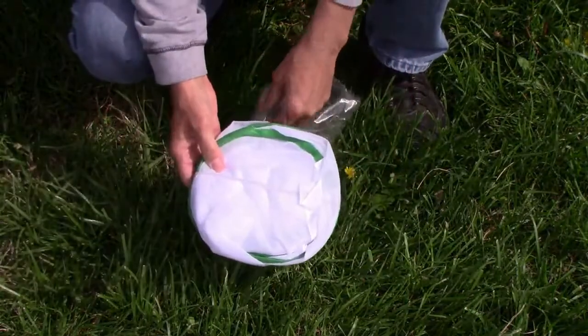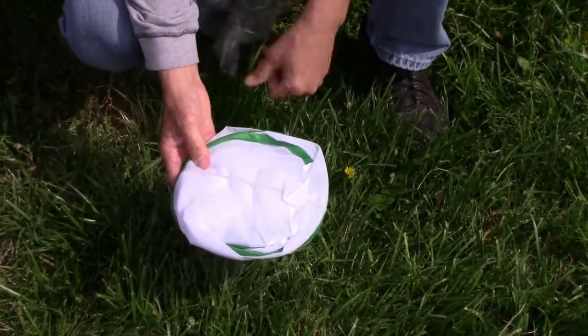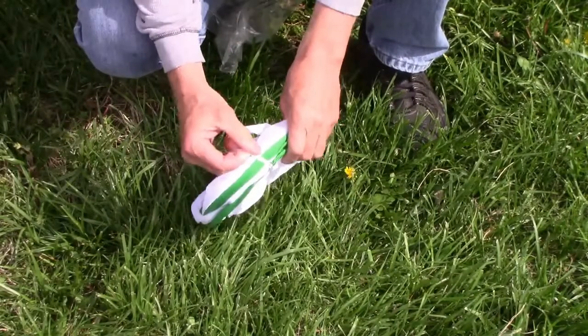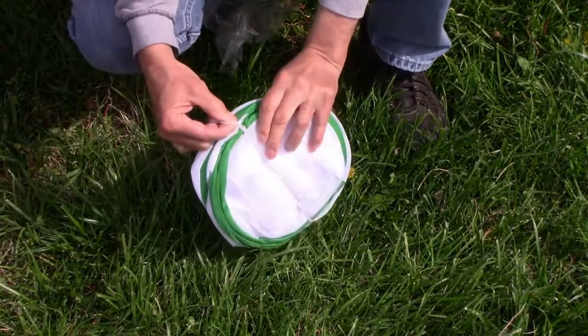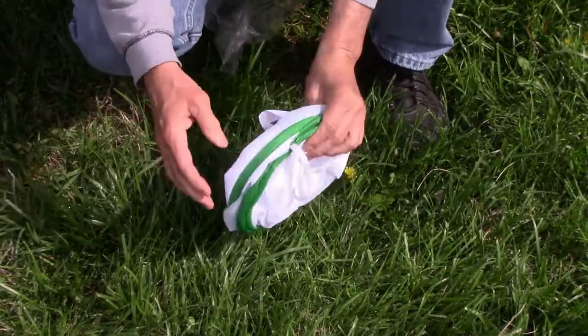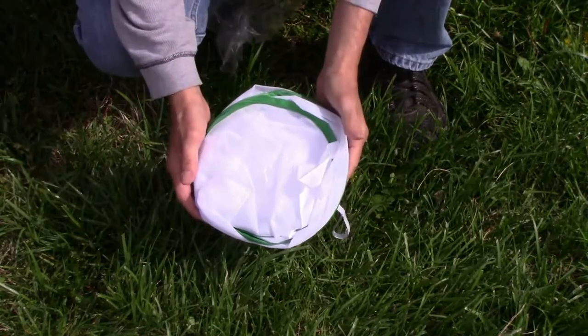The first thing you should know about it is it's much larger than it looks in the package. It's collapsible, so as soon as you take it out of the package, it's going to pop open. Because it will pop open, you don't want to have it next to anything that will be knocked over, like a cup of coffee or a candle or anything like that.